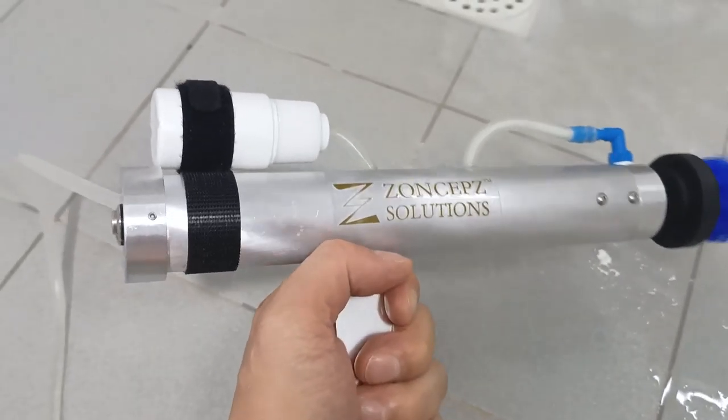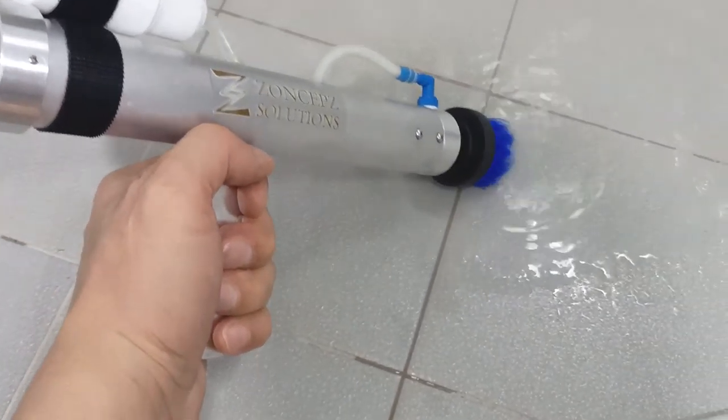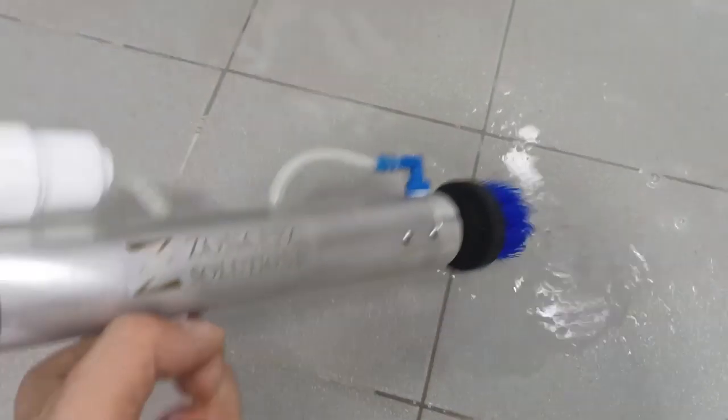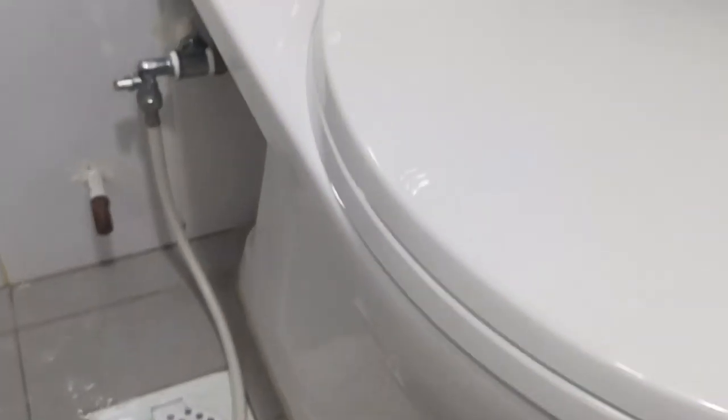So this is the function of this device — using the brush to clean the bathroom, including the toilet bowl, the towels, and the floor rings.